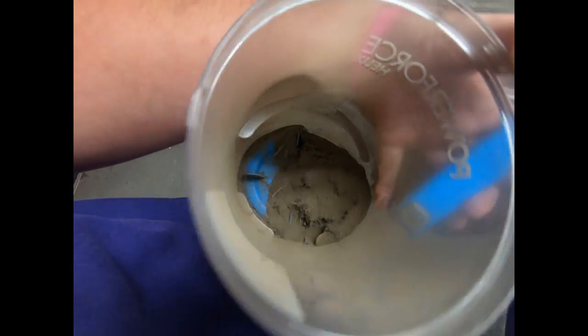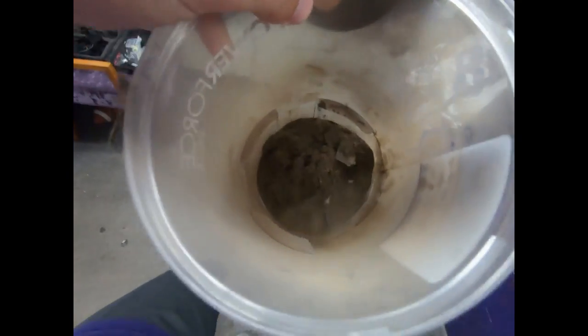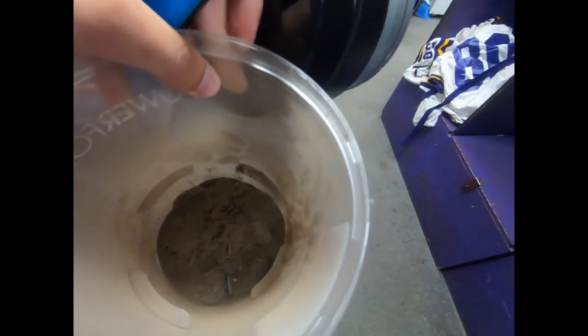Look at this - that's from about a third of the weight room. That's disgusting. This is carpet, but normally we just sweep it and we don't really have a vacuum, so we don't get a deep thorough clean on the carpet. That is what we're doing today.